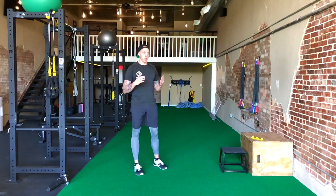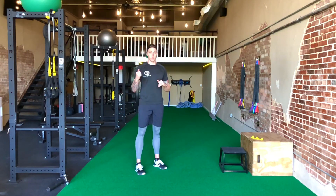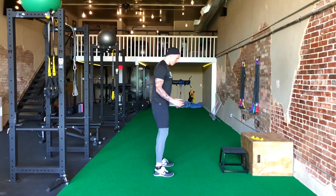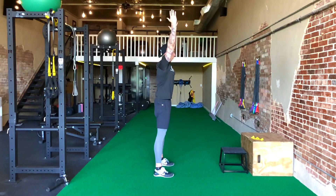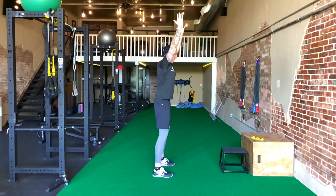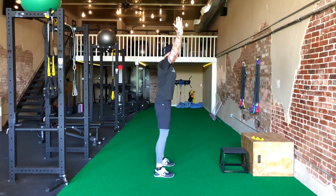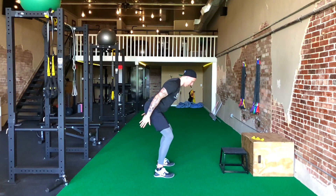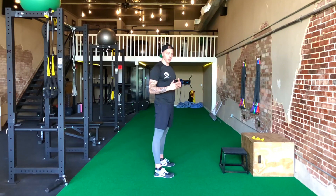I grabbed the snap down technique from Adam V of Ripped — watch his videos, they're freaking great, so check them out. For the snap down, have clients start vertical with hands overhead, make sure they're not overextended, and then the movement is a slow-motion drop down into that quarter squat with arms cocked back, ready to land and jump up again.